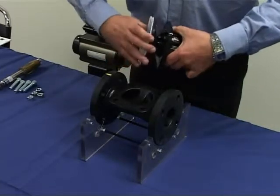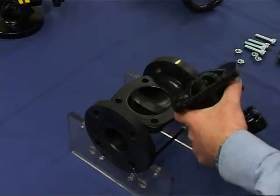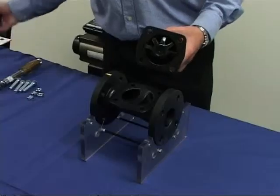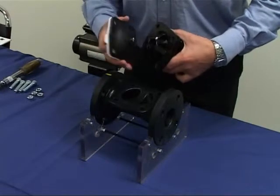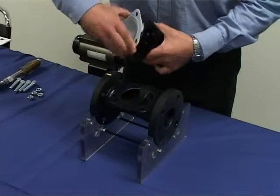Remove the diaphragm by rotating it 90 degrees anti-clockwise. Line up the pin on the new diaphragm with the keyway on the compressor. Push firmly to ensure that the pin is fully engaged in the keyway and rotate the diaphragm 90 degrees clockwise.